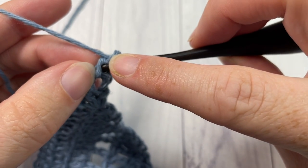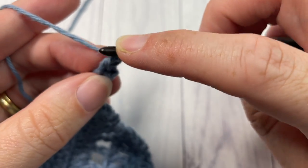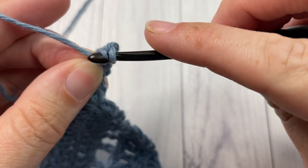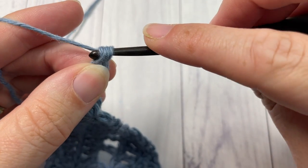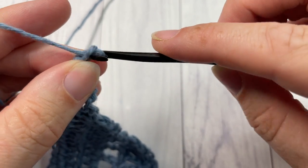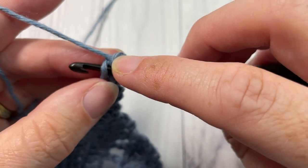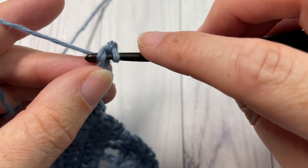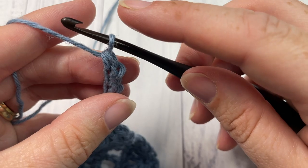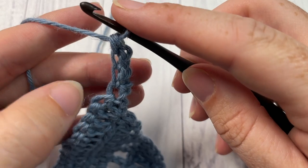This time insert your hook into the horizontal bar of the post of the last single crochet worked — it's right under your next chain. Insert your hook, yarn over, draw up a loop, yarn over and pull through two. That's your second chain. Now for your third: chain one, insert your hook through the horizontal bar of the post of that single crochet just below, yarn over, pull through two, yarn over and pull through two.